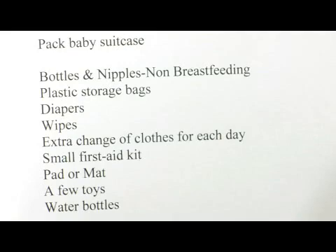One of the biggest ingredients is a plastic storage bag. Now these can go for dirty diapers, they can store the bottles and nipples, and keep anything safe or dirty that you would like out of the way.